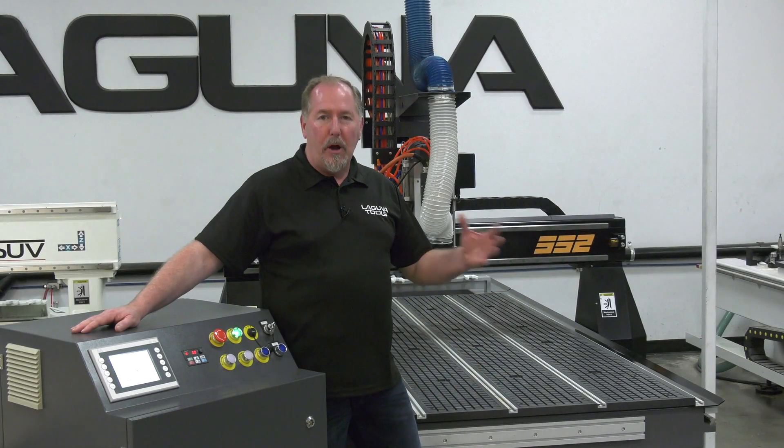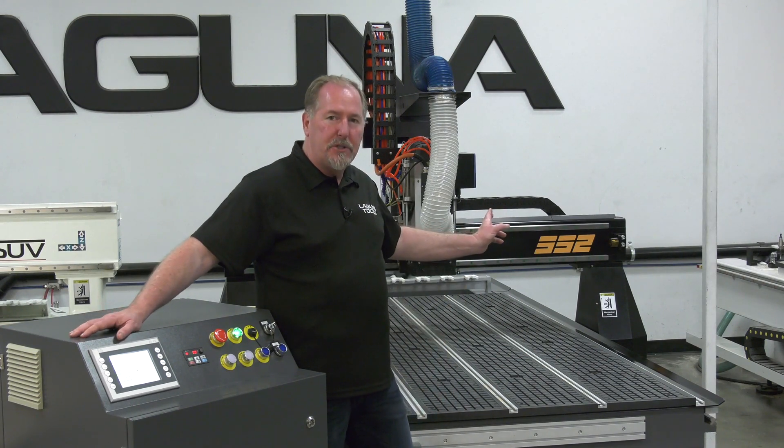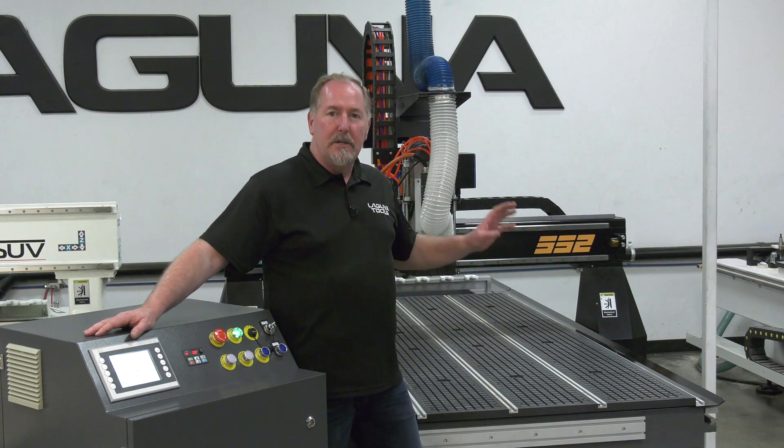That completes the walkthrough of all the different features of the machine. Let's put this 12-horsepower spindle to the test by doing a nice sign job. Let's go ahead and get a spoil board on here, some sign foam, and let's carve it up.